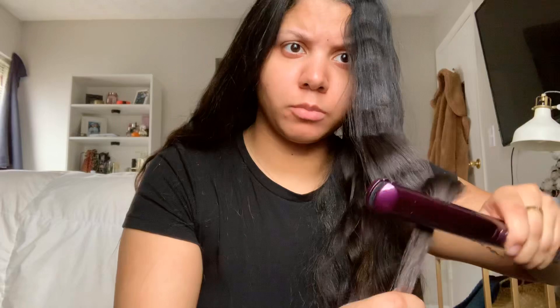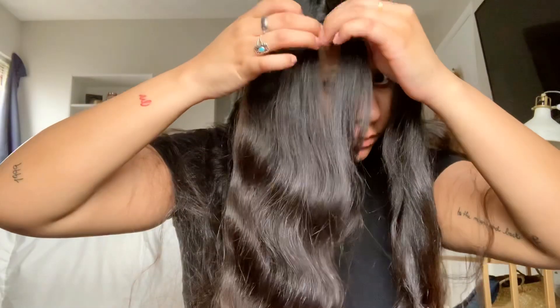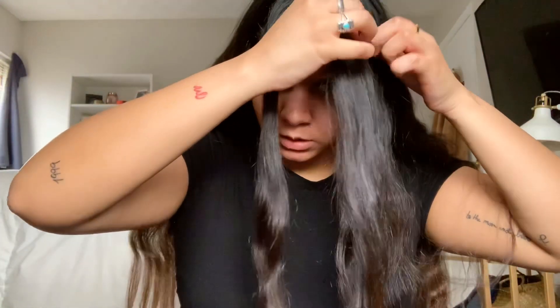I've seen a lot of different people do this and I wanted to see if it worked so I didn't have to do normal curls. I wanted to try this hairstyle where you go back and forth but it's not working for me - I'm clearly just doing something wrong. So I'm gonna try to just do what I wanted to do, which is take some front pieces.